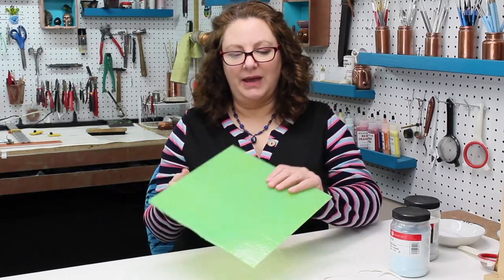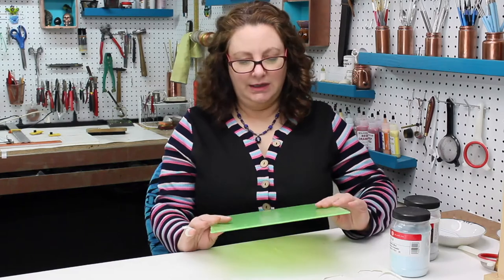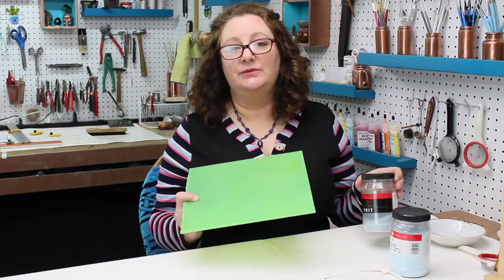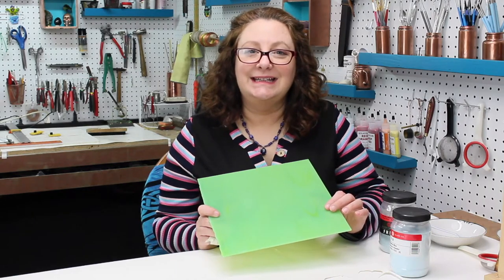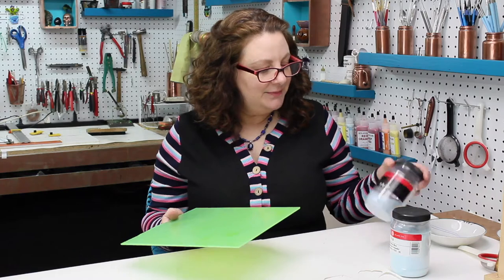Today I'd like to talk about bullseye glass — it's what I use for kiln working. It's all compatible with itself, which is really cool. I'm really in the mood for turquoise, so I'm going to try to see if I can take this piece of glass right here and mix up a couple of layers of powder on top to get more of a turquoise feel to it.